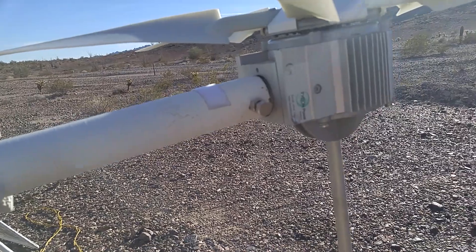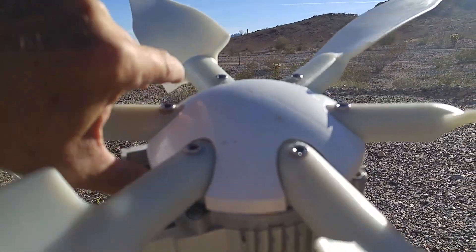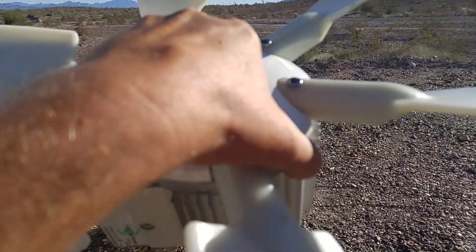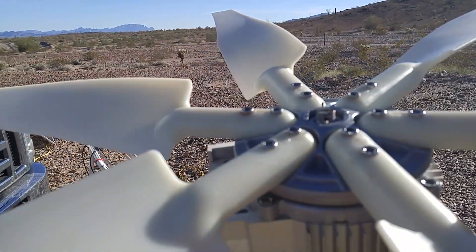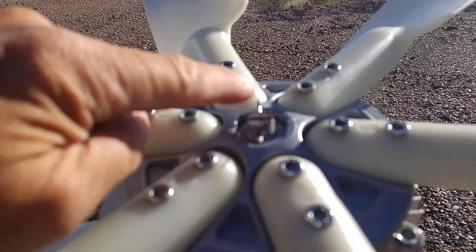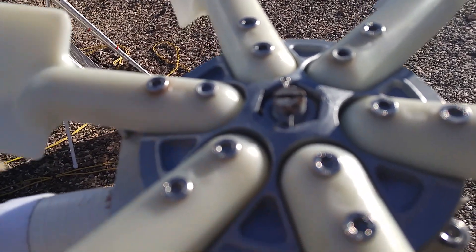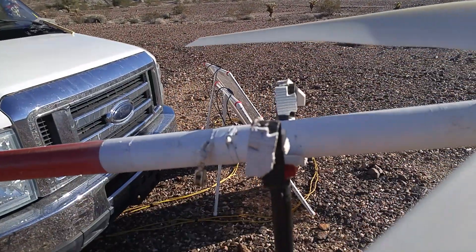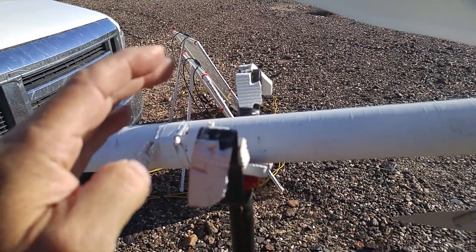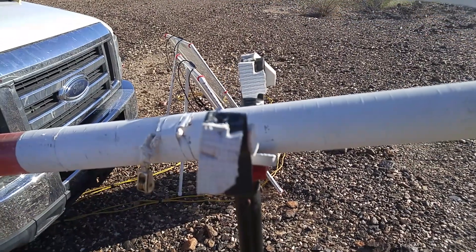Before I can show you that, I have to show you how to take the blades off. This is just a plastic cover — it just clips on, so by lifting a few of these sides it comes off. There's a cotter pin here and it's slotted, so you can put a screwdriver in there to hold it while you unscrew the nut inside the blades. To do that, you have to spin the blades — and that's why the tripod legs got bent, because they were blocking the spin.